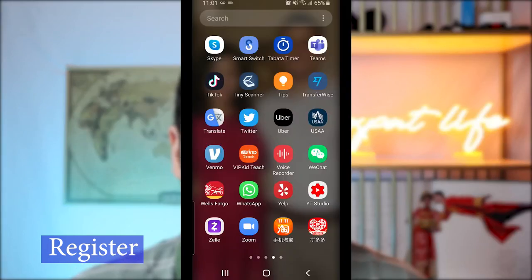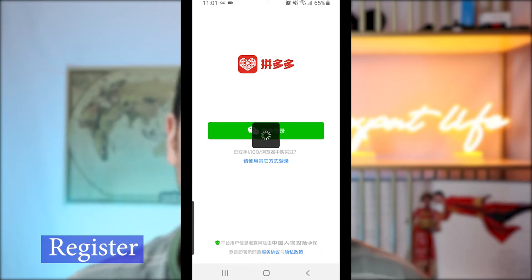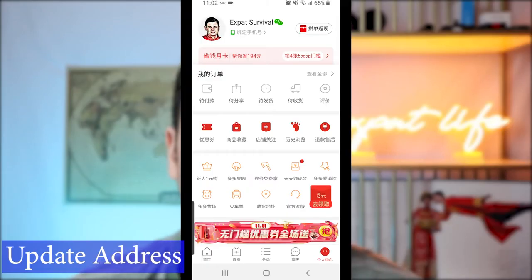Once you have a WeChat account, download the Pinduoduo application and log in using your WeChat. I'm using a separate account as an example here, logging in for the first time via WeChat. Pinduoduo does not have a web service — it can only be used on your mobile phone. Once you've created an account by logging in through WeChat, you want to update your personal information. Simply go to the Me tab and you can update your address there.